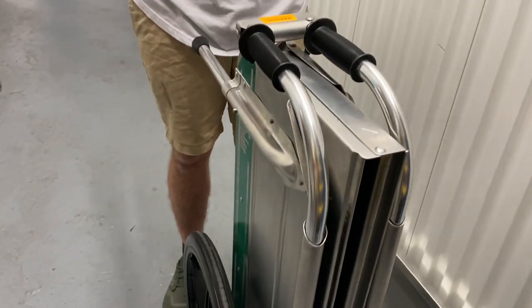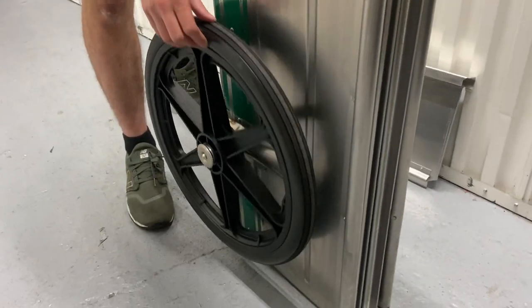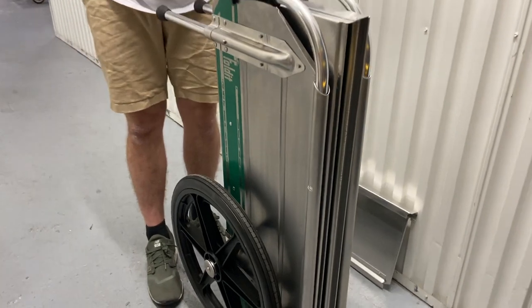As you can tell, it's currently folded. I'll show you how to unfold it, but I want to let you know we also added these never-flat wheels so you could stab it. Please don't stab them.